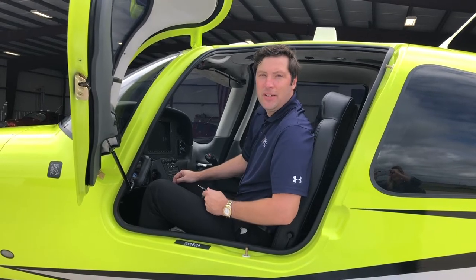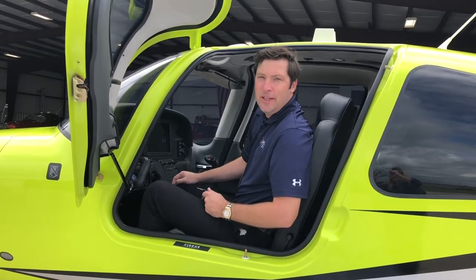Shutdown checklist complete. Hi, I'm Reid Nelson with Tidal Aviation. Here are a couple of tidbits that help go beyond your normal post-flight procedure and help keep your airplane in tip-top shape.